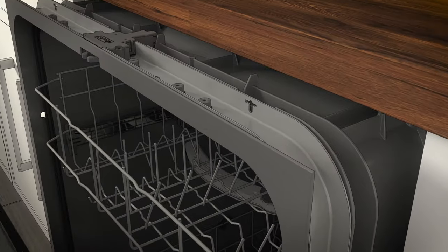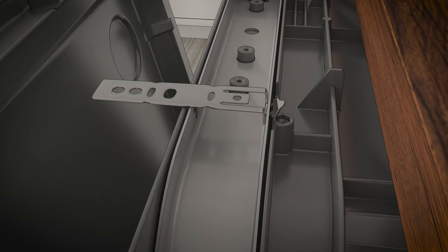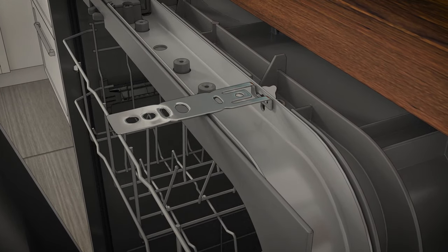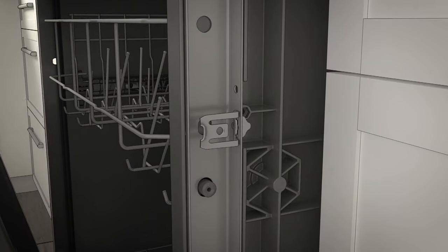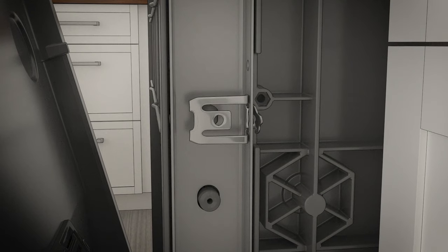We highly recommend using the sides. Install the brackets by inserting the tabs through the slots on the tub frame. Bend and twist the tabs upward to secure them as shown. After you install the brackets and before you close the dishwasher door, adjust the brackets by bending them up as needed. If you're installing the dishwasher under a counter with a short overhang, the countertop brackets may extend beyond the edge of the counter. If this is the case, remove the excess length by repeatedly bending the brackets at the front notch until they break. Break off the front portion of the brackets with pliers at the location shown before attaching it to the dishwasher. Then install the brackets by inserting the tabs through the slots on the tub frame. Again, we highly recommend using the sides of the countertop for installation.